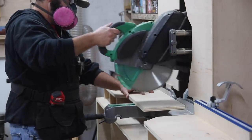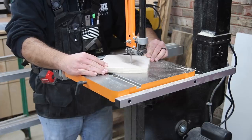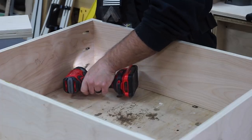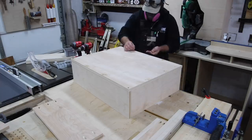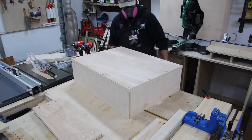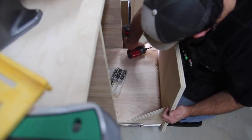Before moving on to the drawers, I want to make sure the fence and stop block system is accurate. I set the stop block to a certain length, checked it, and it was good. Moving on to the drawers — I'm creating a couple of deep drawers on top, and for the two bottom drawers I'm building trays. These two trays on each side are going to hold other tools. The top drawers are deep enough to hold trays with various things and are basic butt joints and screws. For the two lower pullout trays, these are basically shallow boxes turned upside down with a drawer front and two triangular support pieces holding them in place.